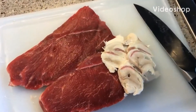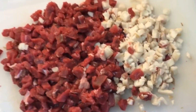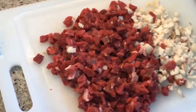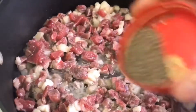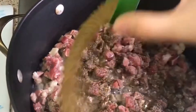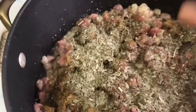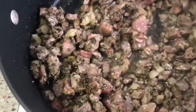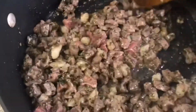Hi guys, welcome back to my channel! Today I'm going to show you how I make one of the versions of my bachs. You take one and a half pounds of meat and about 200 grams of lamb fat, fry it with a little bit of oil, and season it with salt, pepper, dried basil, and a little bit of cumin. Fry it well.